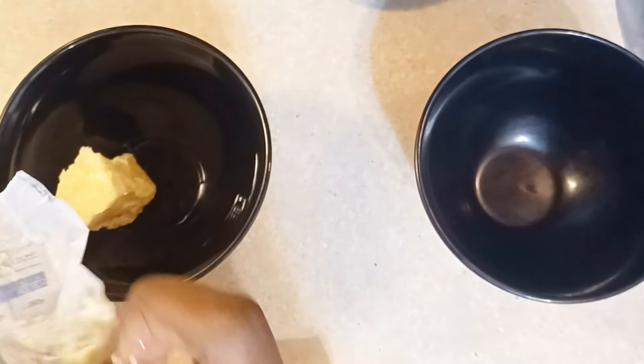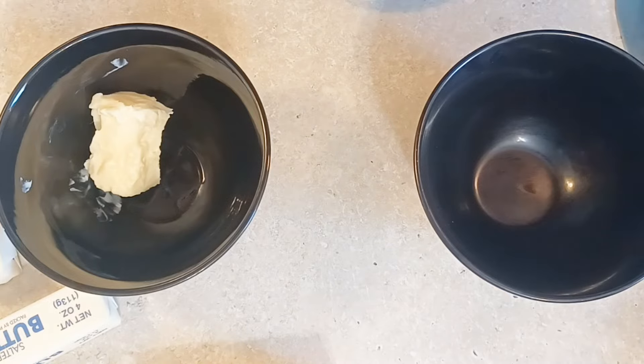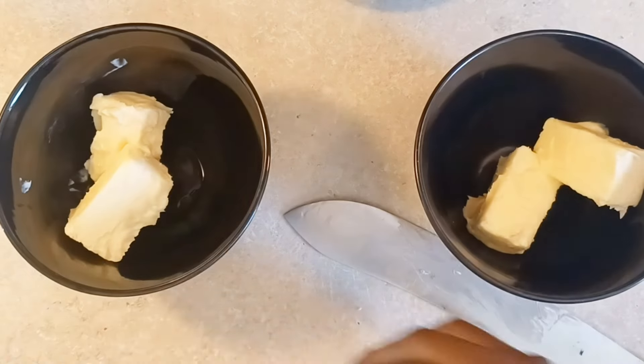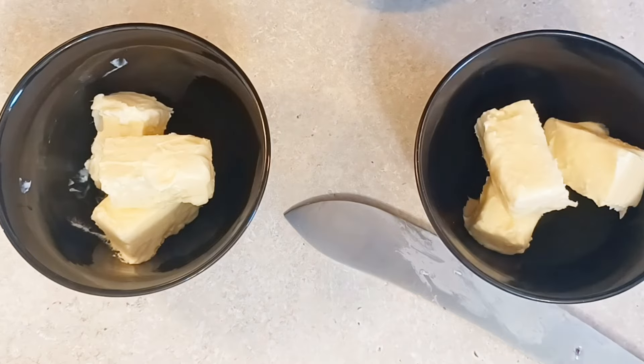So we're going to jump right into this recipe. I'm making a triple batch because I got a big cake I got to make. But don't worry, the ingredients will be left in the description box below. For this crunch, I'm going to break it down as if I'm doing one serving of this.